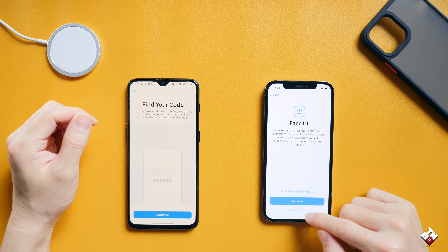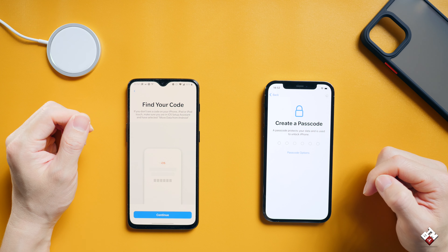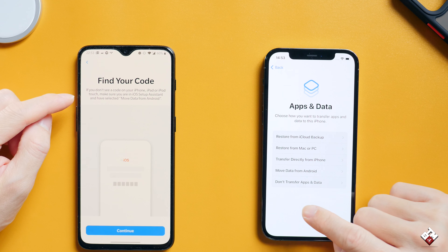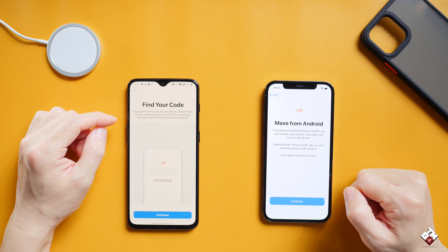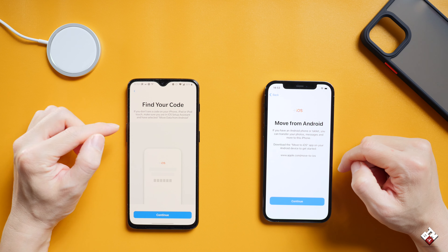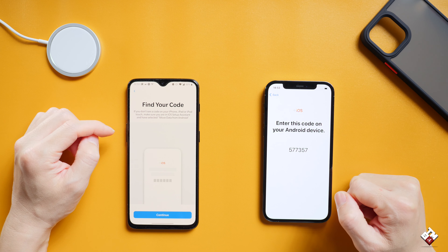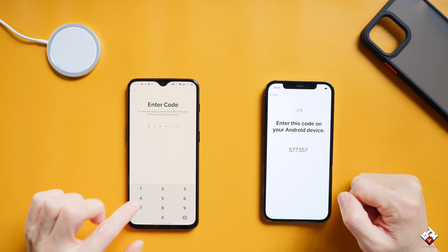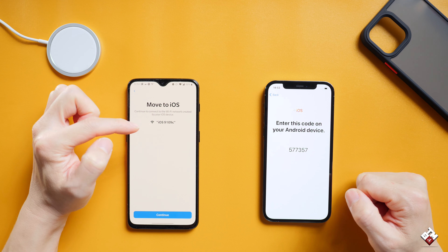We're going to set up Face ID and passcode later. On your Android device, find your code — you can see 'Move data from Android.' That's the fourth option. Click on 'Move from Android,' and now the iPhone will remind you to download the app Move to iOS. Since we have already downloaded it on the Android device, we are going to continue. Here is the code — it will ask you to continue on the Android device and type in the same code. Now it will immediately recognize the iPhone.